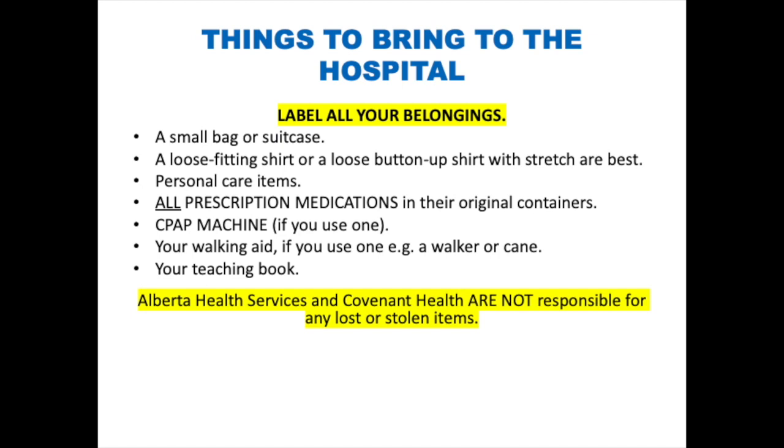Walking aids include, for example, a walker or a cane. Bring your teaching booklet as well. Please make sure to label all of your belongings so that you can keep track of them. Do not bring valuables such as jewelry or credit cards to the hospital. Alberta Health Services and Covenant Health are not responsible for any lost or stolen items.